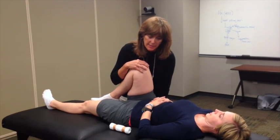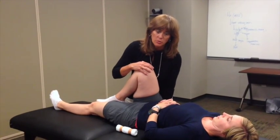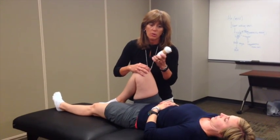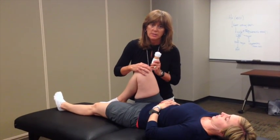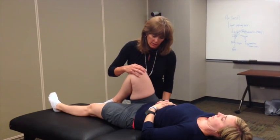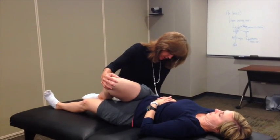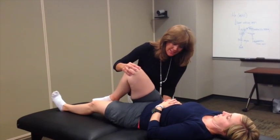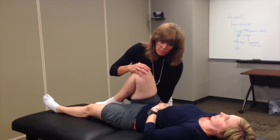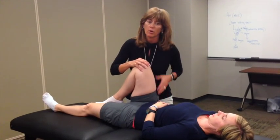Now, to be able to block the sacrum and allow the innominate to move, we're going to place the towel roll as demonstrated on the spine segment prior to this. We'll place it under here — roll her over — making sure I'm going up into at least L5 but not on the PSIS. So off the PSIS, L5 down into the sacrum.